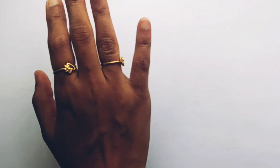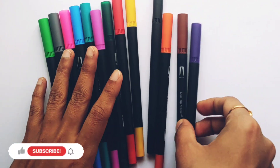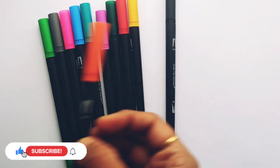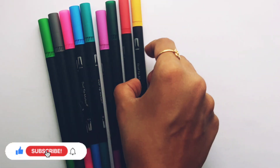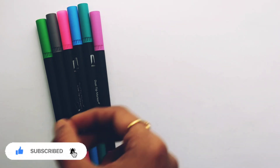Let's learn some colors. Violet color, brown color, orange color, black color, yellow color, red color, dark green color.